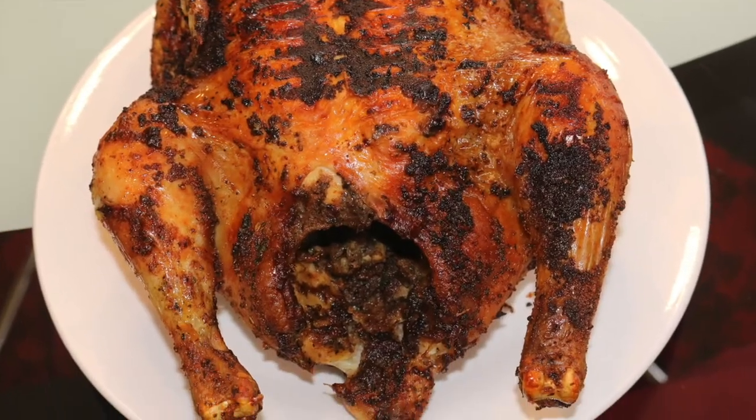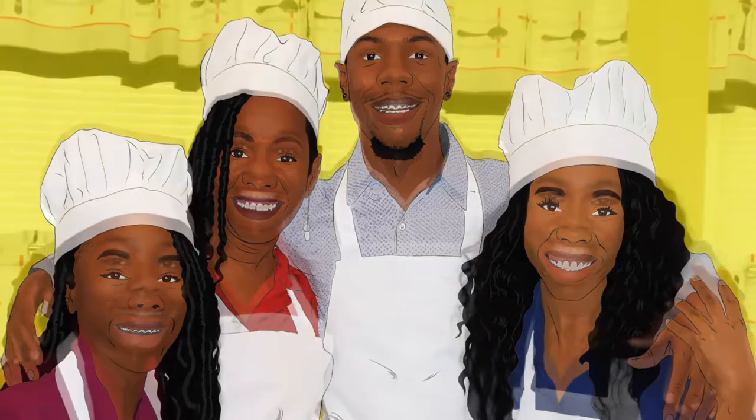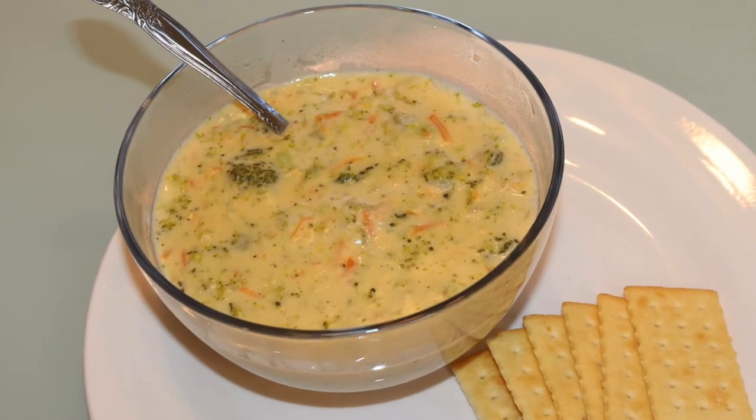Hey baby and welcome to New Orleans Cooking with the Fields Family — recipes from our kitchen to yours. Today's recipe is a copycat Panera Broccoli Cheddar Soup.